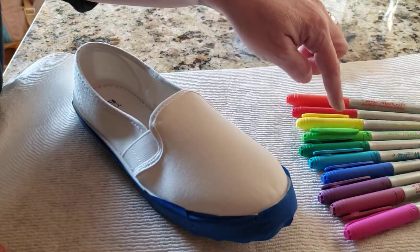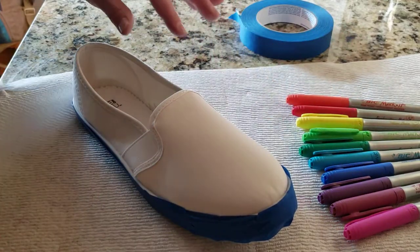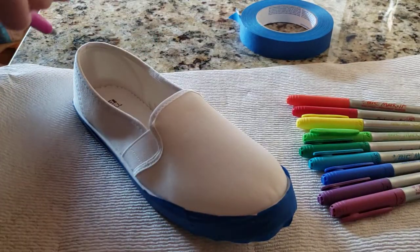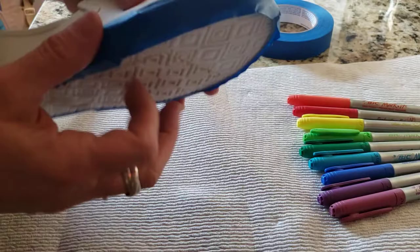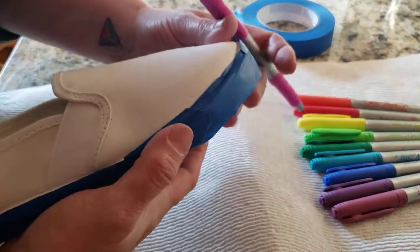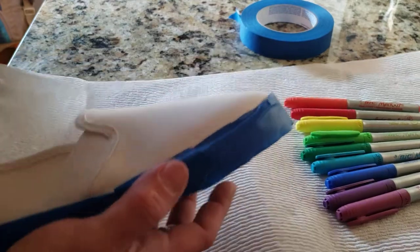I'm going to get my color order down so you can see I have my rainbow order. What I'm going to do is take my pen and I can put my hand on the inside and just hold it.